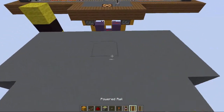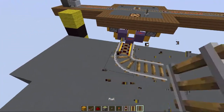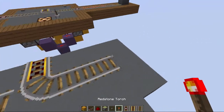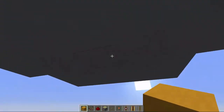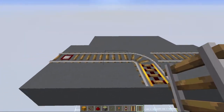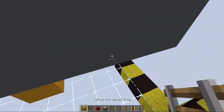We want to start with a T-junction two blocks from the rail, create the T-junction, go out two blocks with normal rails, and place detector rails on both ends. Then go beneath the T-junction and place a block with a torch on top. Next, look at where the T-junction bends and replace that detector rail with a normal rail.